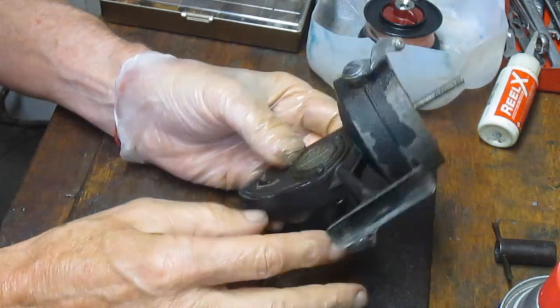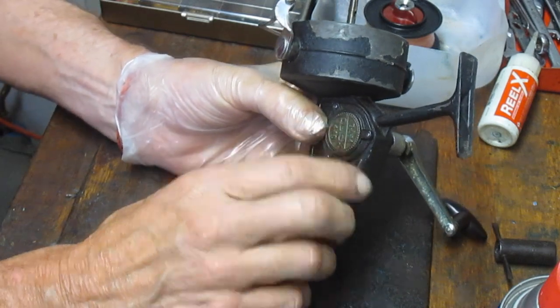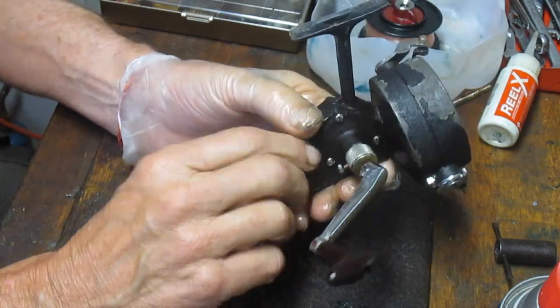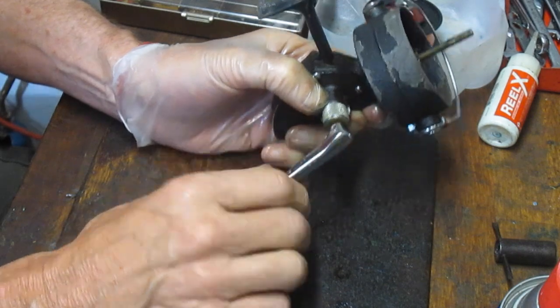So how do you service a DAM — D-A-M — Deutmer's, a German fishing manufacturer? This is the 440 model. The first thing to do in a complete tear-down is to remove the handle.